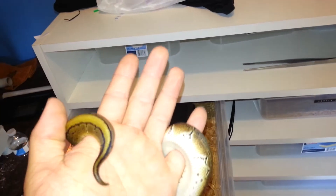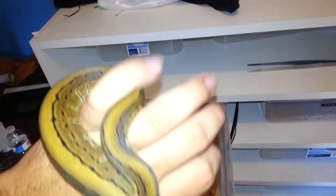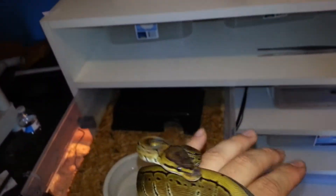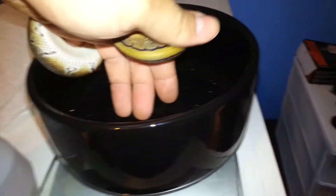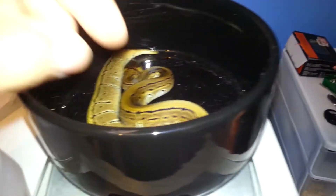So here we have the pin stripe with the one solid stripe — doesn't break anywhere from the head all the way to the tail. Getting pretty big; I think when we got him he weighed like 50 grams, something like that. Now he's up there, he's like 126 — so not bad.